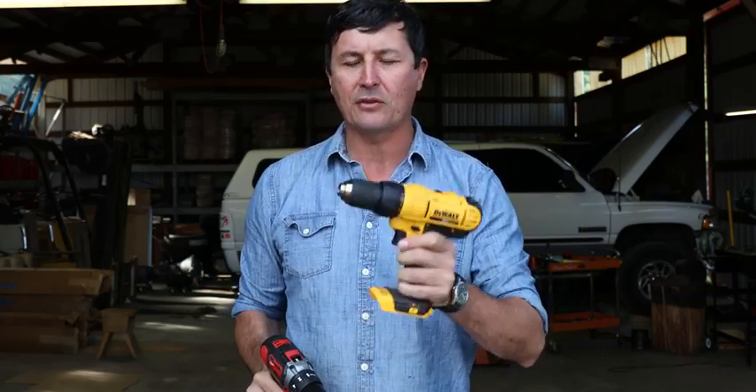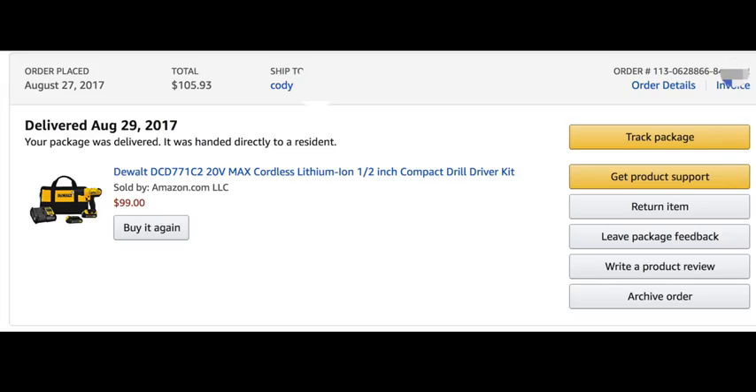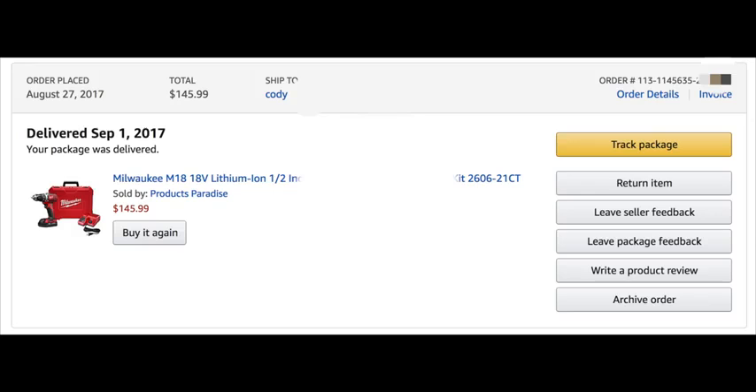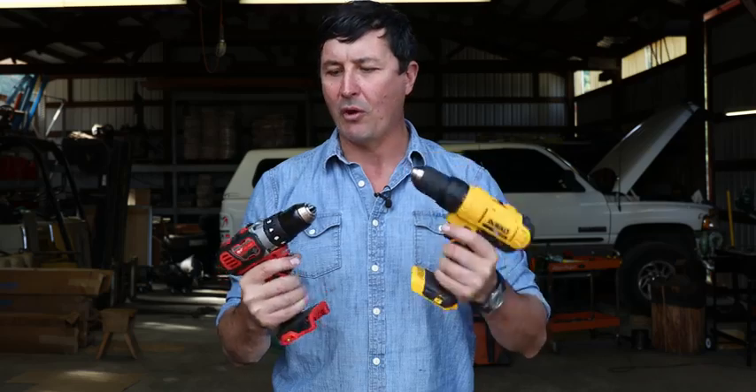The DeWalt is going to come in at about $99, and that gives you one battery and a charger. The Milwaukee, on the other hand, is a little bit more expensive — an extra $46, roughly just under $150. So my question is: is there a $150 difference between the Milwaukee and the DeWalt?